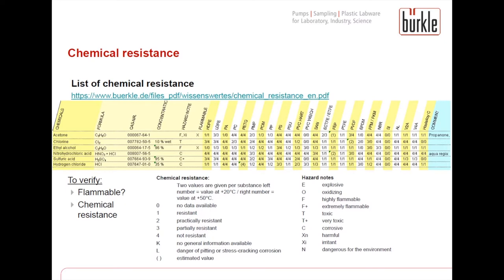To give you an example, here you see sulfuric acid. First of all, we see it is not flammable — otherwise there would be an X. Then we go through the different materials and search for a resistance of 1/1 or 1/2. PP, for example, has just 3/4, so it is not resistant and we don't recommend a pump made of PP. Continuing through the list, we see that PTFE has 1/1, so we would recommend a pump made of PTFE.